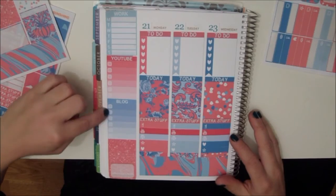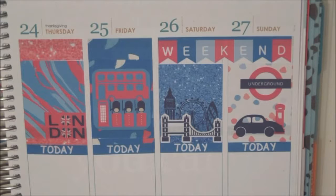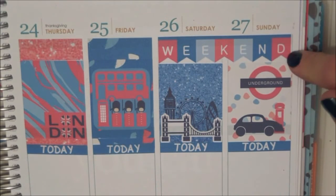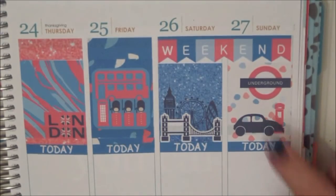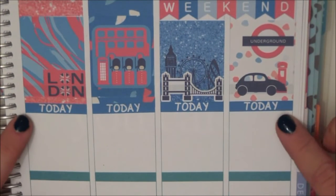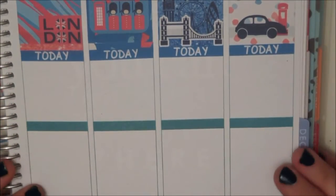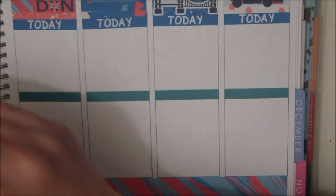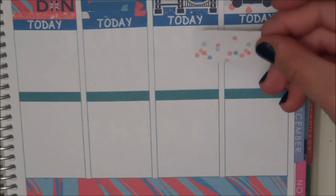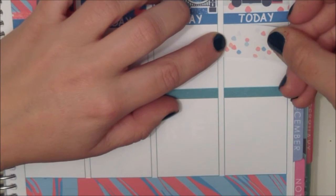That's my sidebar done as well. Now we're moving over to the days that we're actually in London. I've put down my weekend banner and put in a full box sticker on each of these four days that we're in London. Then I put down the today header, and now I'm going to fill out the rest of this area. I'm going to put down one of these washi strip type things straight under the today header.